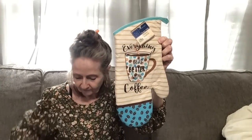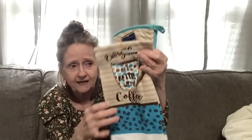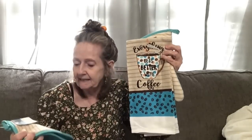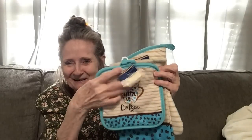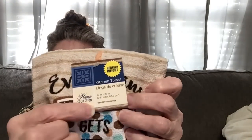I got this oven mitt — 'Everything Gets Better with Coffee.' I like the color, I figured I'd spruce up and change things out in the kitchen. I also got this dish towel — it's a heavier weight, 100% cotton, not microfiber, same 'Everything Gets Better with Coffee' design. Super cute and as you can see it says heavier weight and 100% cotton.